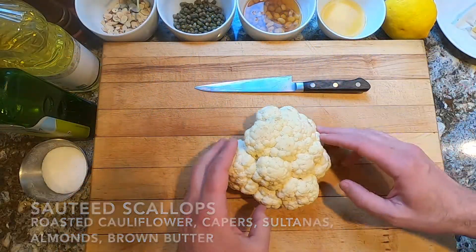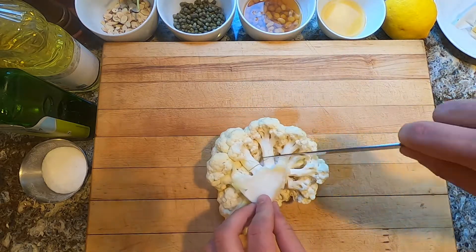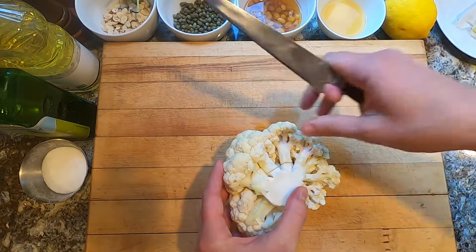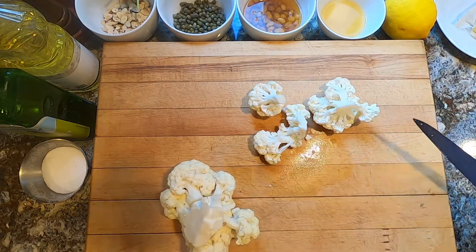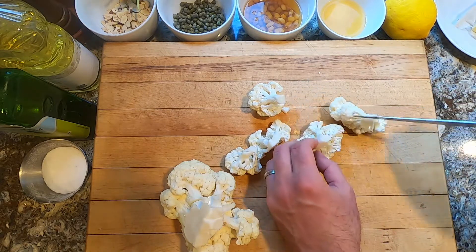The first thing we're going to do is take the cauliflower and cut these into pieces for roasting. When you get into the underside of the whole head of cauliflower, you can just kind of come off and get some of these individual pieces broken apart. We want to make them uniform in size so that they cook evenly.